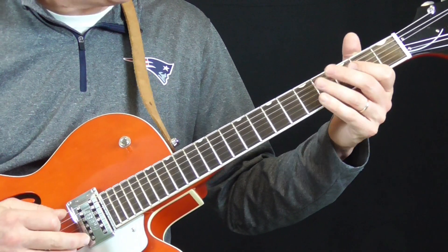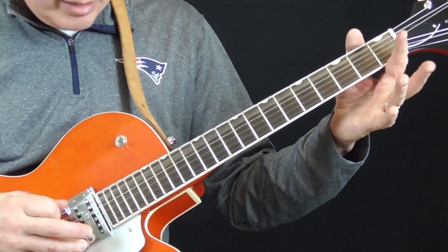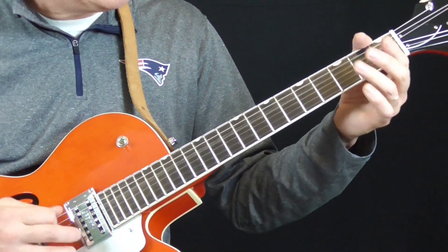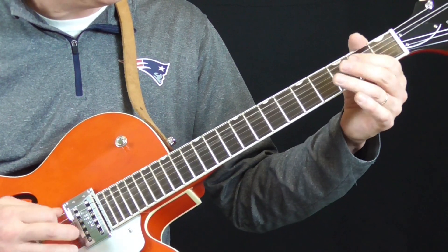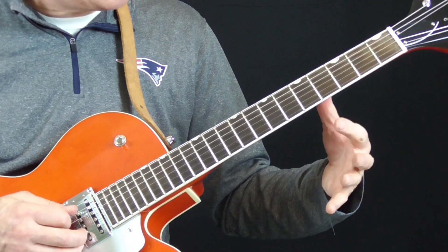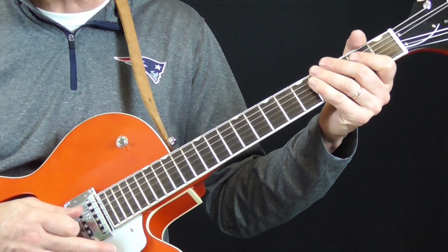I can't hear it exactly — he could be using another open 5th string, playing the open 5th, 3rd fret of the 6th string, open 5th. Either way he's playing it fast. That's what I'm hearing — some kind of little run starting with the open 4th string. That's another variation on that bass turnaround.